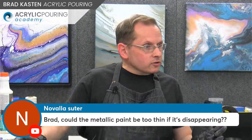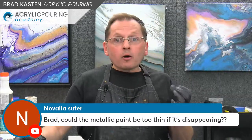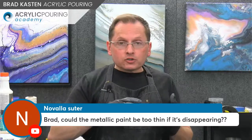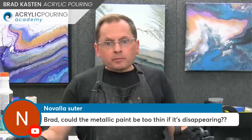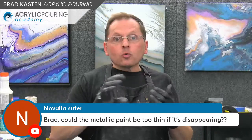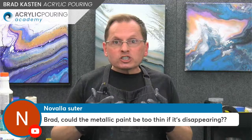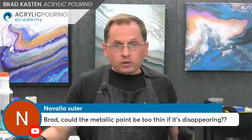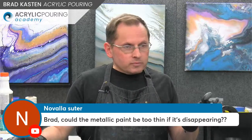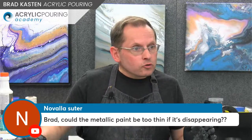Novala also mentions: could the metallic paint be too thin if it's disappearing? How much paint are you adding to your mixture? That's a big consideration. If you're using two parts Floetrol and one part paint, you should get a very shimmery finished product when the paint dries. If you're using four parts Floetrol, two parts GAC 800, and one part paint — that's not enough paint. You'd need to increase it. I'd just try the easy formula: two parts Floetrol, one part paint, and see if you get better results.